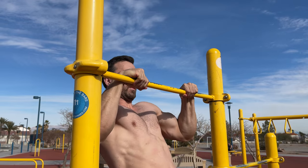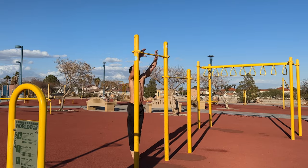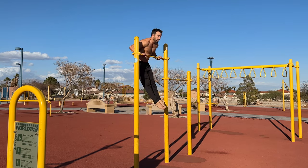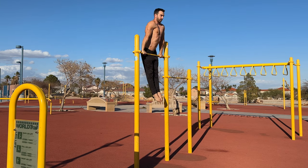Although the bar muscle up can be done in a slow and controlled manner, it's rarely learned this way. Generally people use explosive pulling power to get to the bottom of the dip. When done like this, the pulling and transition phases blend into a single movement.